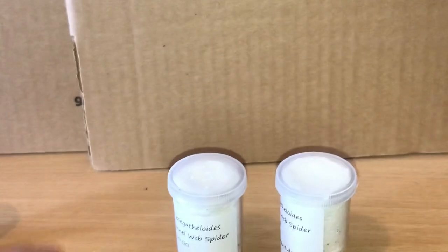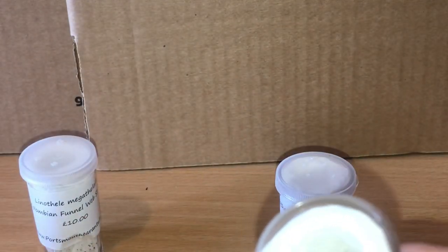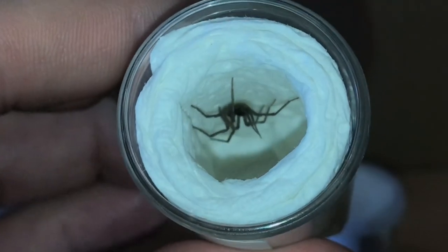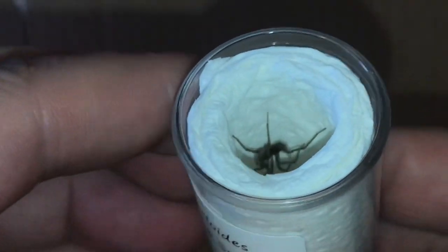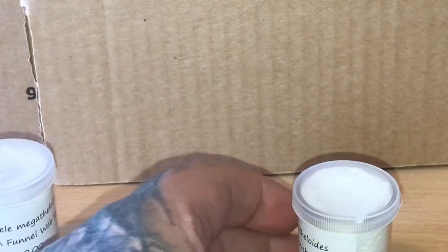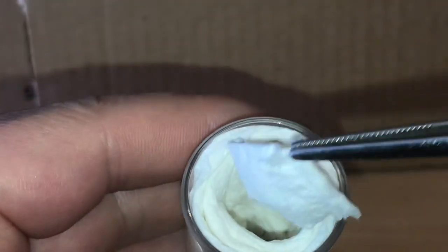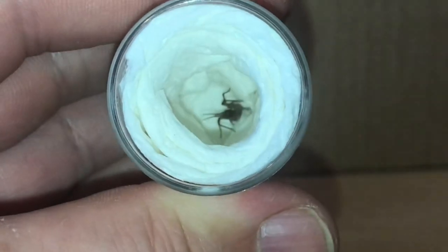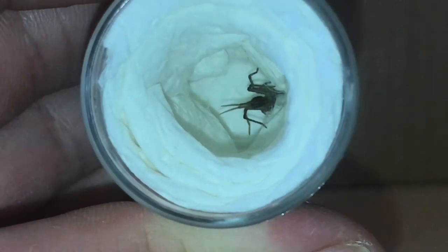Let's just have a quick look at the other ones — there's another one there, as you can see. Beautiful little species. My red runner roach colony is doing really well; the females are laying loads of oothecae so hopefully they'll hatch soon and we can get some babies to feed these spiders and my Orphnaecus philippinus. And there's the other one — you can see they actually have really long spinnerets, and that's to do all that webbing.